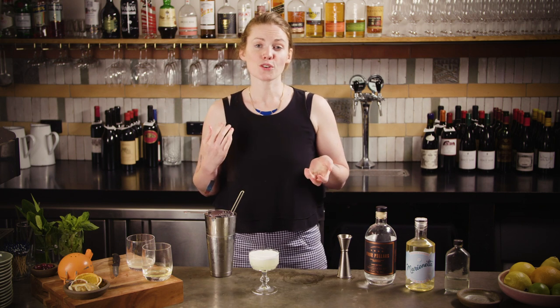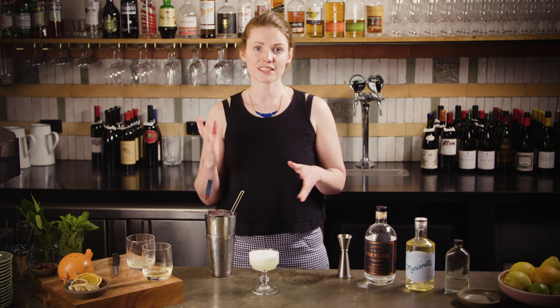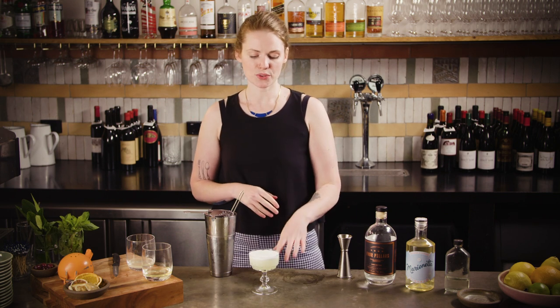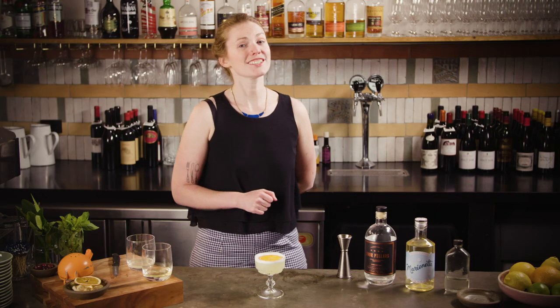The original recipe does call for a lemon twist, which works really nicely — it lifts everything up, gives you some nice oils, and gets rid of any little bubbles on the egg white. But we've decided to go with a dehydrated orange wheel, mostly because it looks cool. Harry Craddock's delicious White Lady Cocktail — now you know.